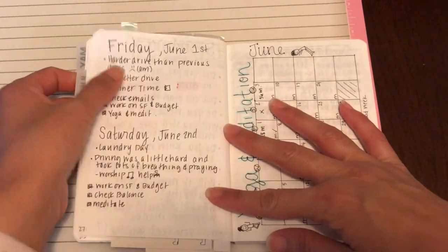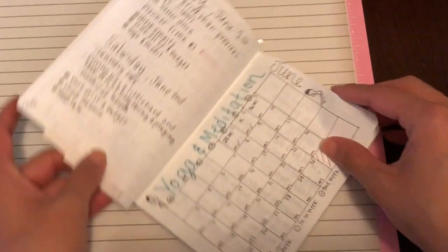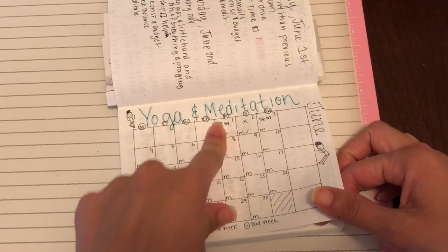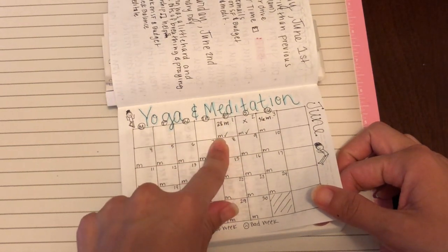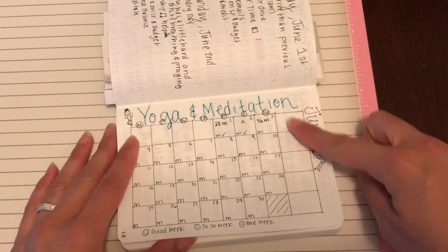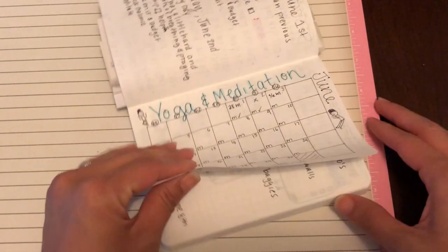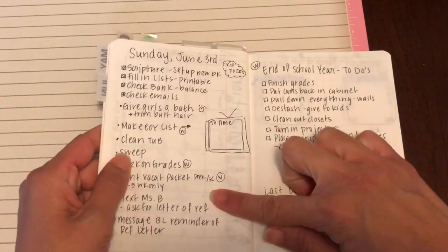In the back I have my Friday and Saturday plans. Here I have my yoga and meditation tracker that I created. It's like a calendar where I write down the amounts I spend on yoga. On the bottom I put an M for meditation — if I meditated I just put a check. And I give myself a little rating: was it a good week, a so-so week, or a bad week? A bad week means I really didn't do anything.